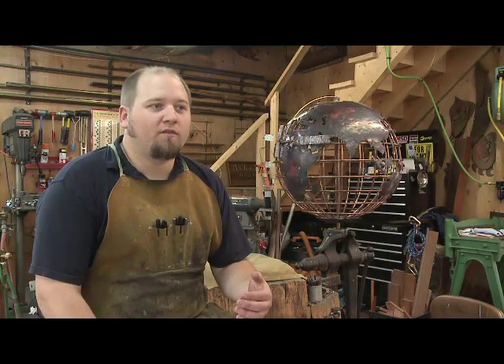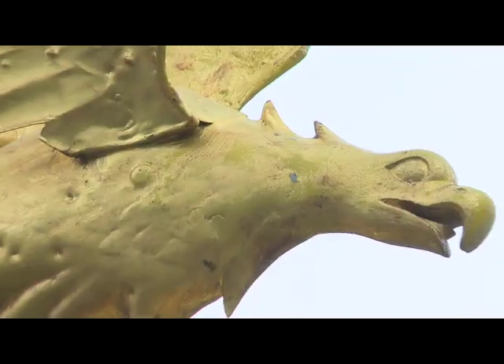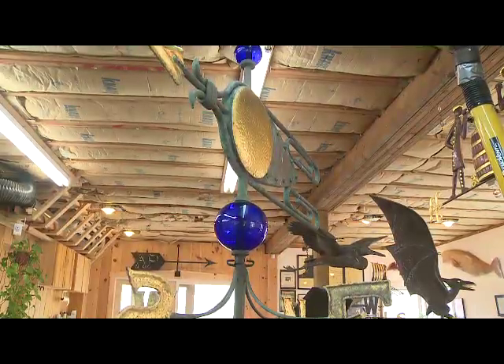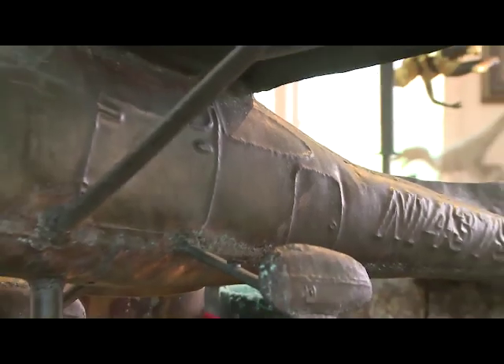Some of the earliest recorded weather vanes were in Greece — in Athens, actually — and it was a Triton. In history, the Vikings used them on ships for sailing purposes primarily. It was before the weather channel, basically. People could get an idea of the weather patterns and what they could expect.